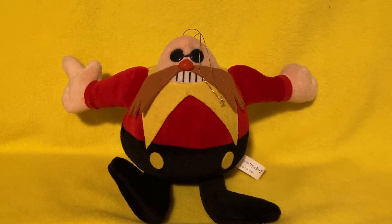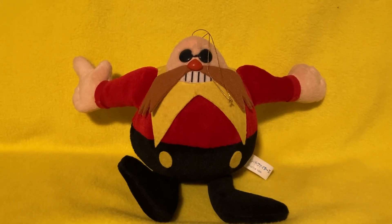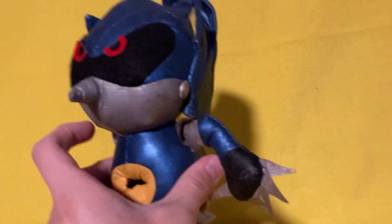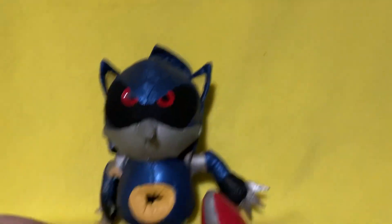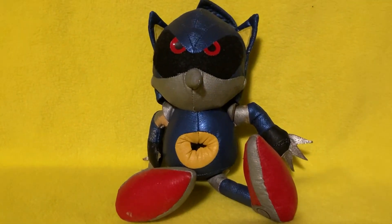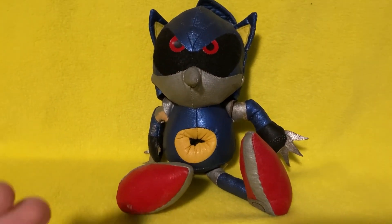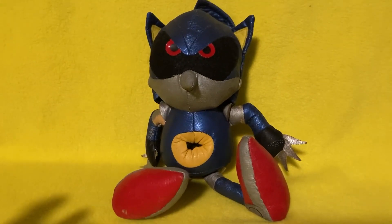But I have a feeling that some of you aren't here for Eggman. So let's move on to the plush that you guys are probably here for. I've been asked this question a few times: what's the rarest item in your entire collection? What's your holy grail item? And to that I say the exact same thing: the Sonic the Fighters Metal Sonic plush. I have wanted this plush for so, so long, and only a few — last year — did I finally acquire him. And now I can finally give a full, in-depth review of him.